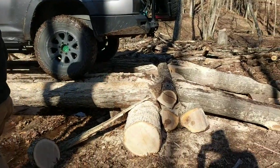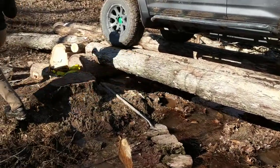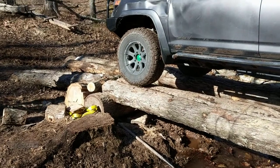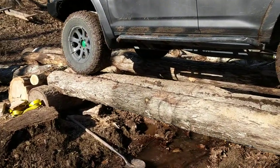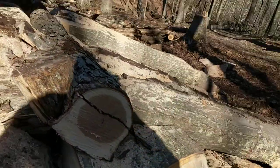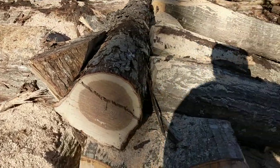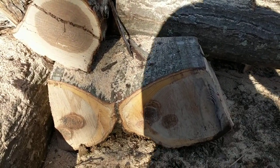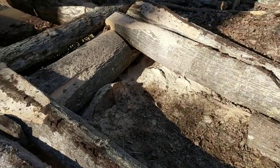We used some big timbers. We created some little abutments on each side — there are four main beams going across and all those rest up on there. Then we created some more footholds with some ramps that you can actually drive up.